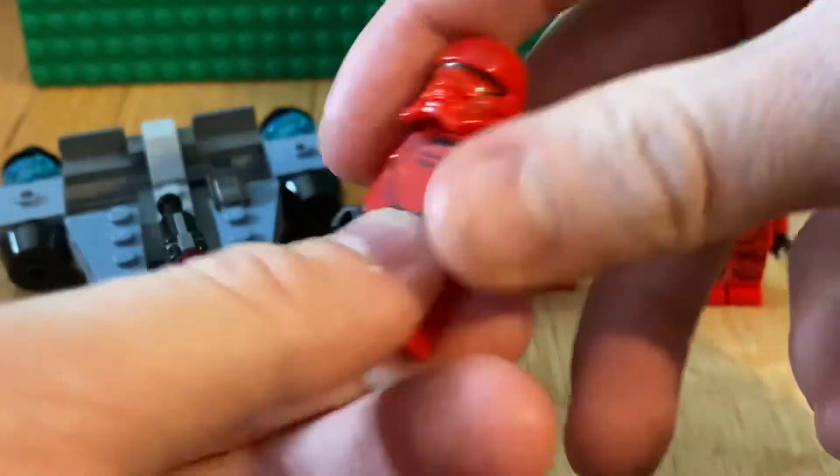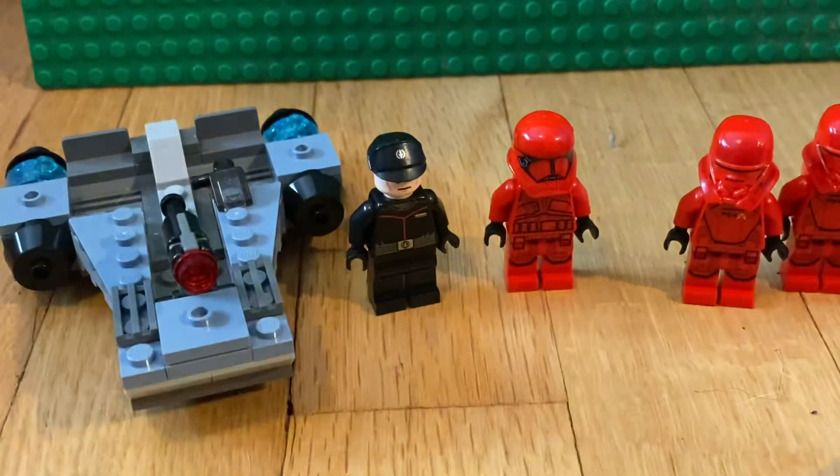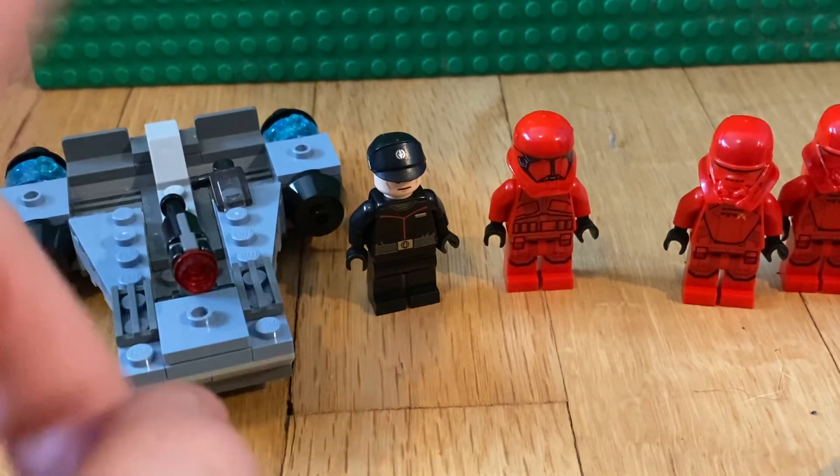For some reason this battle pack hasn't gotten very expensive. You can get it for retail or around $25 right now. Thank you guys so much for watching this review, hope you enjoyed it. Hit the like button down below and subscribe — see you guys in the next video!